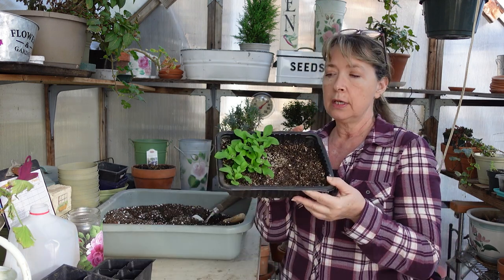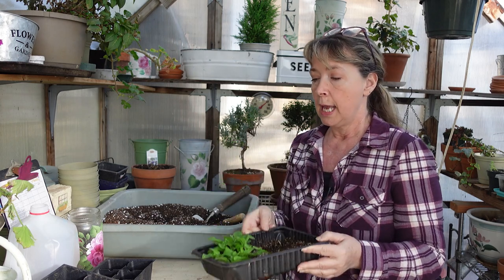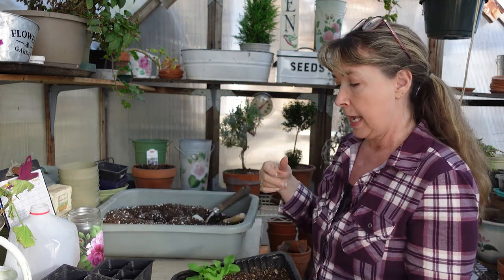Hey flower friends, today we are going to pot up those petunias that we seeded not that long ago. Here is what's left of them — I had already potted up quite a few and it needed doing. You can see how crowded they've gotten in there, but they're doing great, they're healthy, and it's time to give them a little more room.